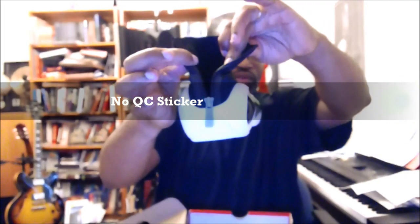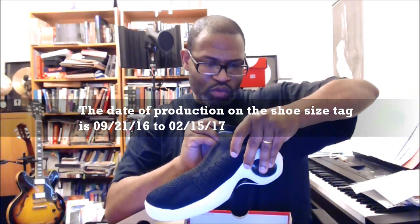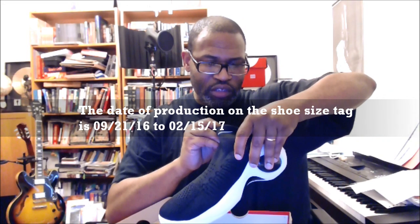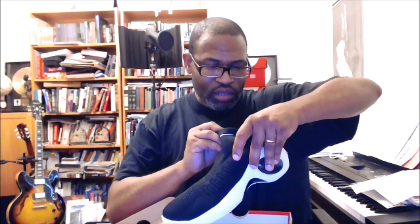So we're going to have to open this up — and we've already seen it. You open it by unzipping it at the heel. It's a unique look. The date of production is on the inside of the shoe: 09-21-16-2, 02-15-17. It is made in Vietnam, and that 02-22-2017 QC date is just one week after production.